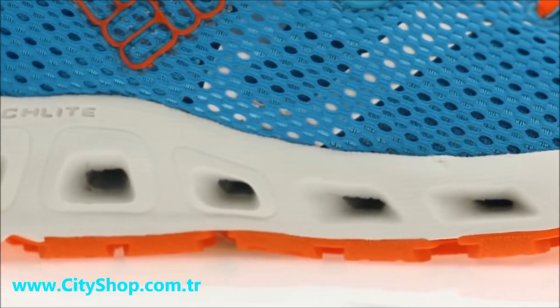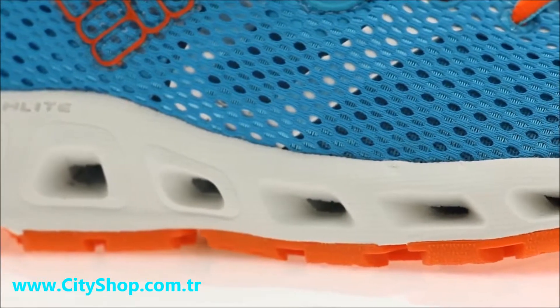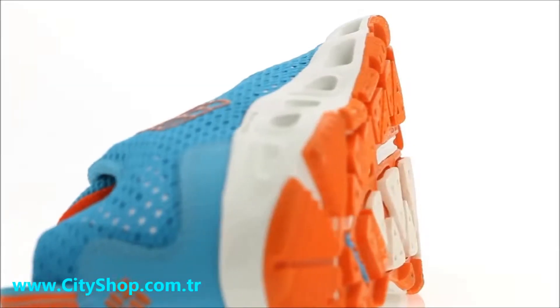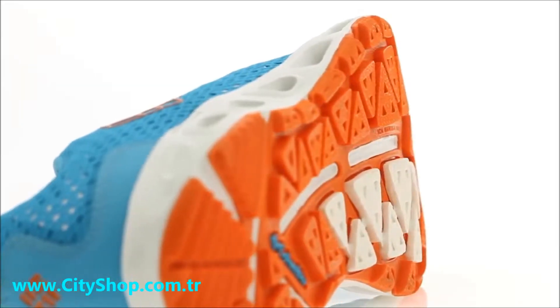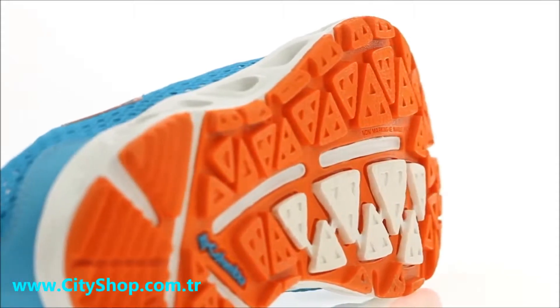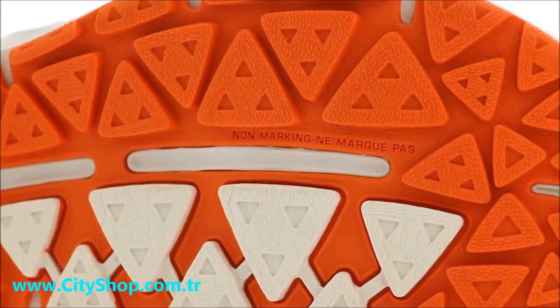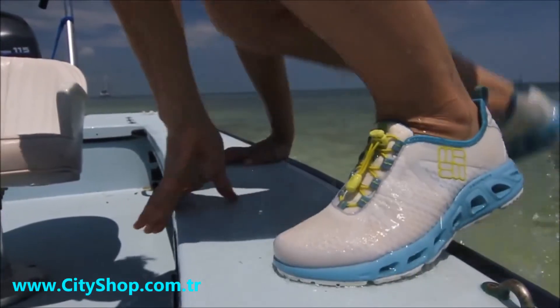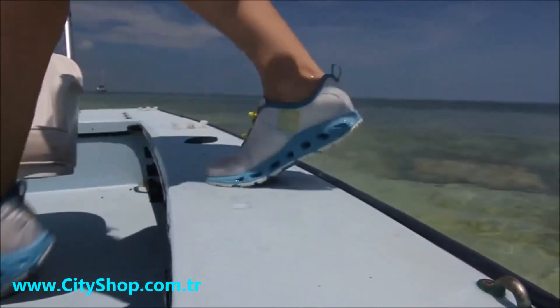Plus, the molding process reduces waste by 25 to 30%, keeping material out of the landfill. Moving to the outsole of the shoe, OmniGrip non-marking wet rubber technology holds tight on any terrain with its advanced traction solution, ensuring outdoor stability no matter where your adventures take you.